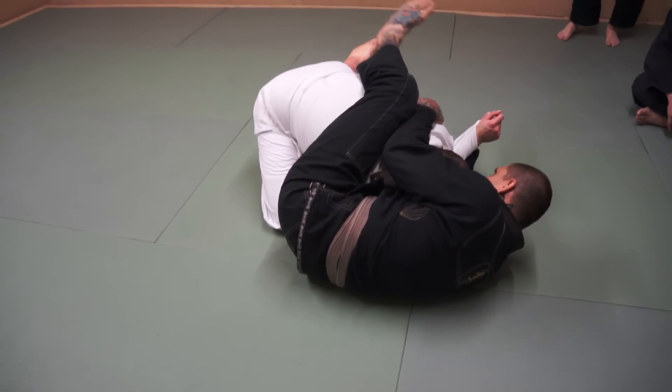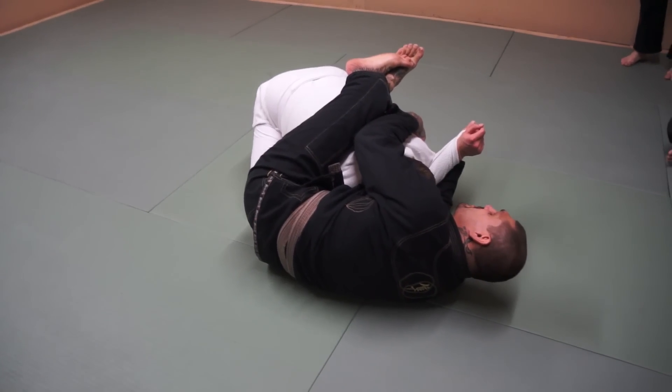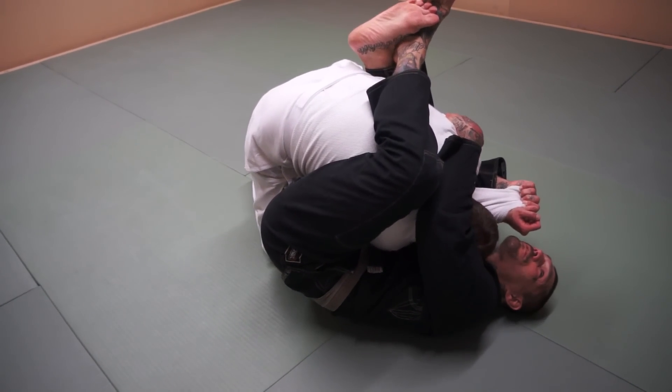From right here, I'm going to start scooting. For some reason, this guy is really pushing in on me strong. He's pushing in, he's crawling up, he's stacking me, and I can't get out from under him.